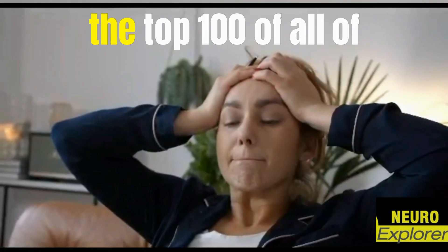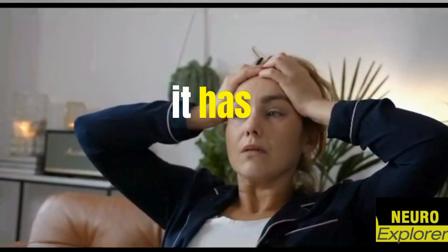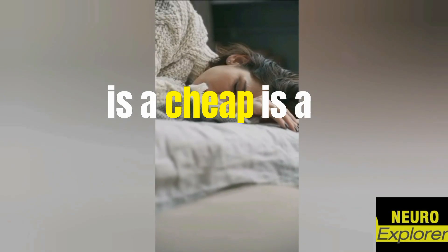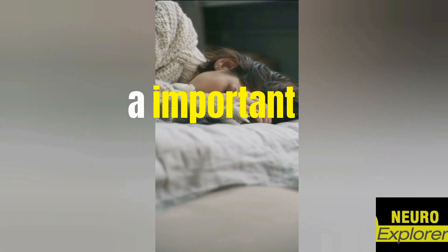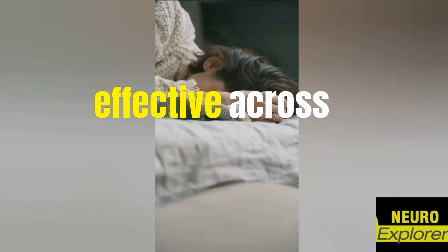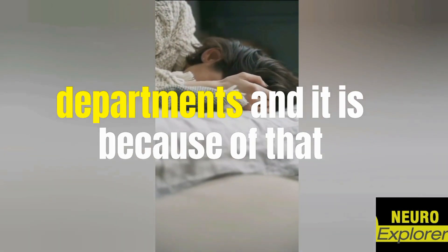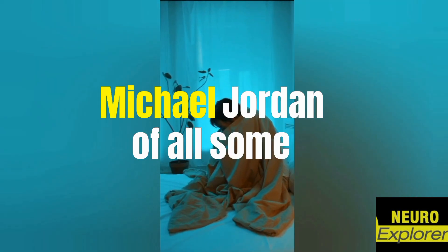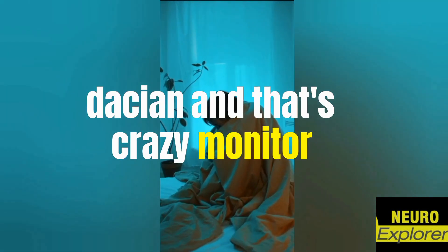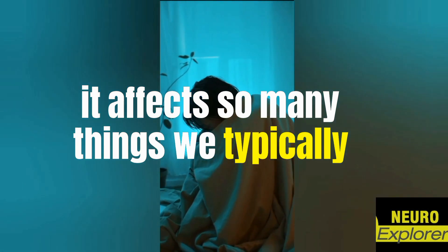The top one, by far, has an incredibly strong profile — it's cheap, simple to obtain, has an important magnitude of effect, and is effective across multiple domains of physical health and performance. Because of that, it is my crown jewel — in my opinion, without question, the Michael Jordan of all supplementation. And that's creatine monohydrate.